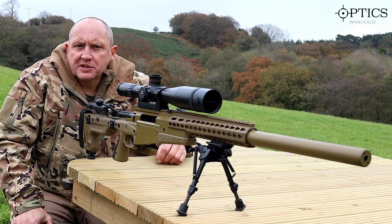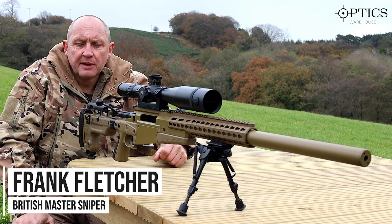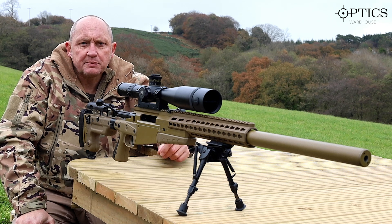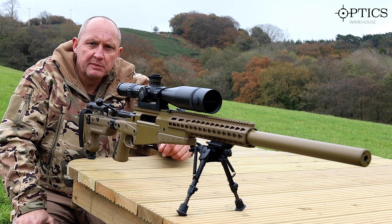Welcome. This is Frank from Optics Warehouse. What I'm going to talk about now and actually demonstrate to you is one of the areas that people struggle with and don't really understand, and that's one of the key elements of shooting.